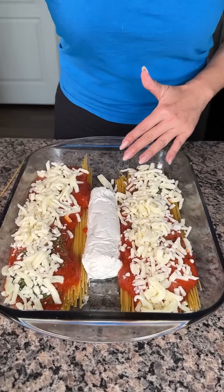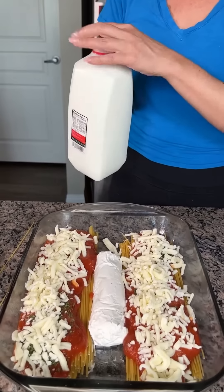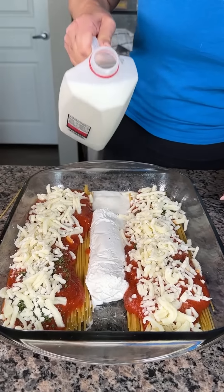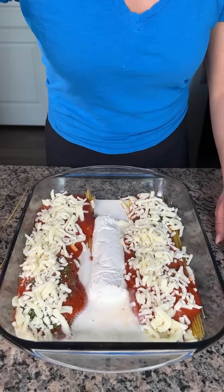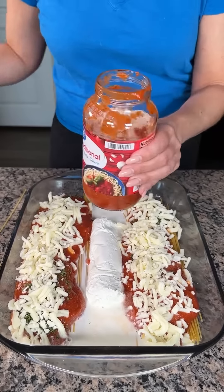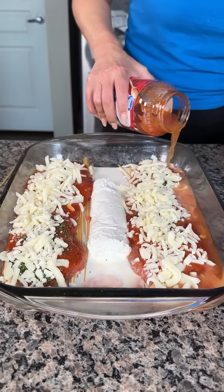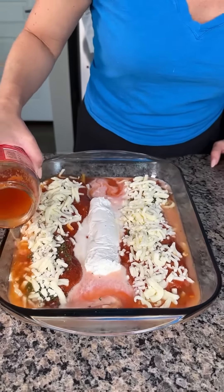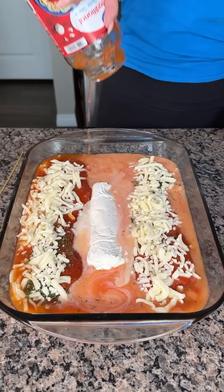We do need to add some liquid to cook this pasta. I'm going to take some milk — this is going to be like a creamy tomato sauce pasta. I'll pour it on both sides. For this dish I like to use milk and water, so I'm also going to pour some water in the sauce jar, shake it around, and pour it around the sides. This is my new favorite way to make pasta — you don't have to cook the pasta and sauce separate, you just put everything in one dish and throw it in the oven.